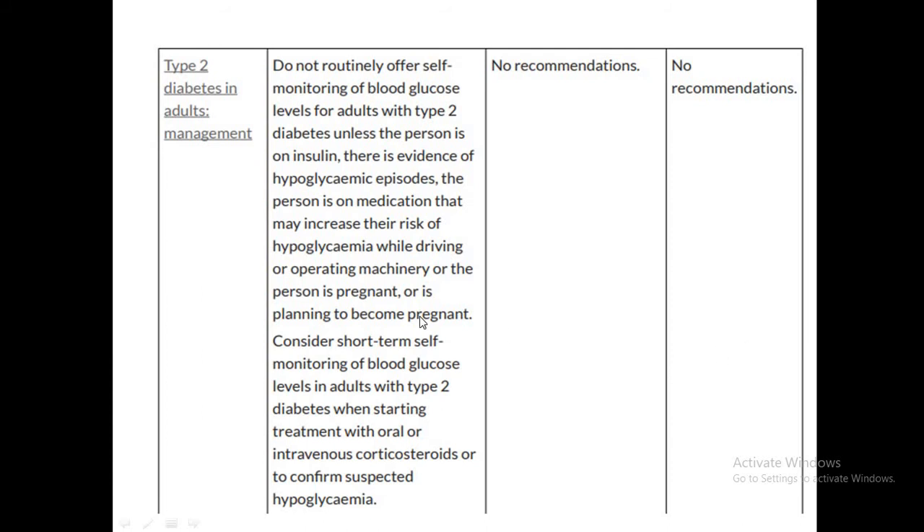In type 2 diabetes, there are no current recommendations for CGM. However, if there is evidence of hypoglycemic episodes and the patient is on medication with a risk of hypoglycemia — such as drivers or those operating machinery — or if the patient is on oral or intravenous corticosteroids, short-term CGM can be used. Generally, CGMs are not approved by the NHS for type 2 diabetes, though policy may change in the future.